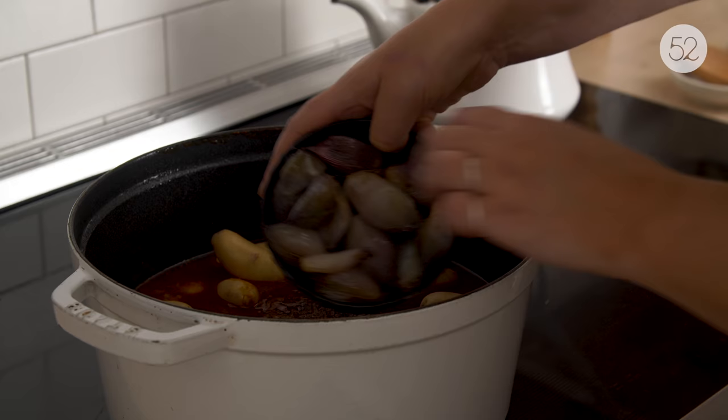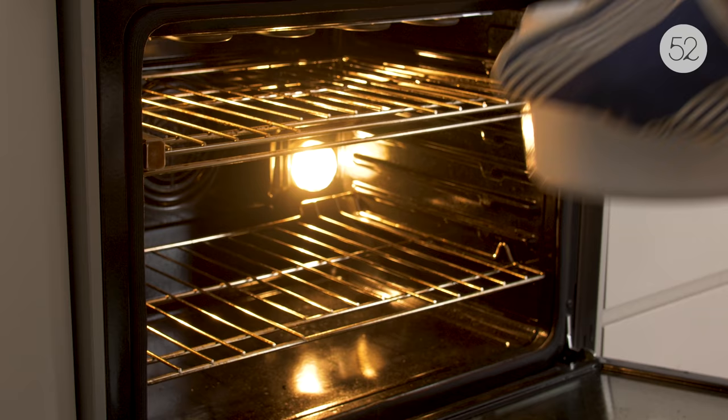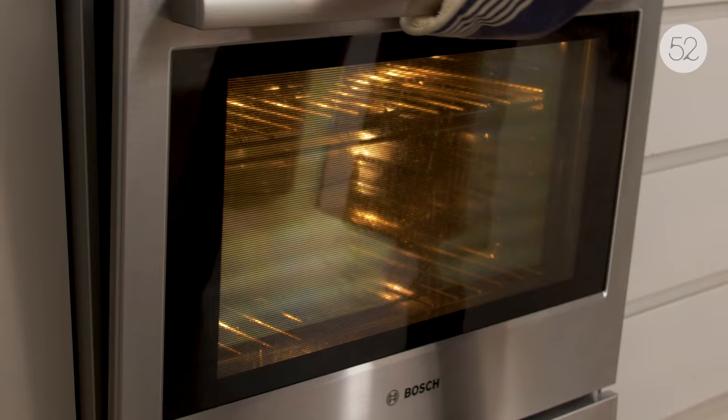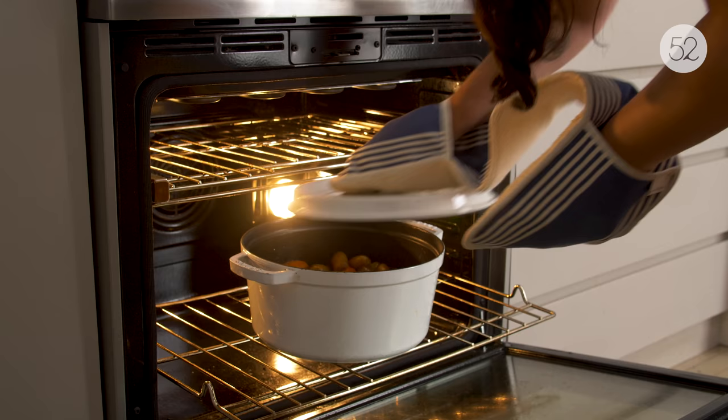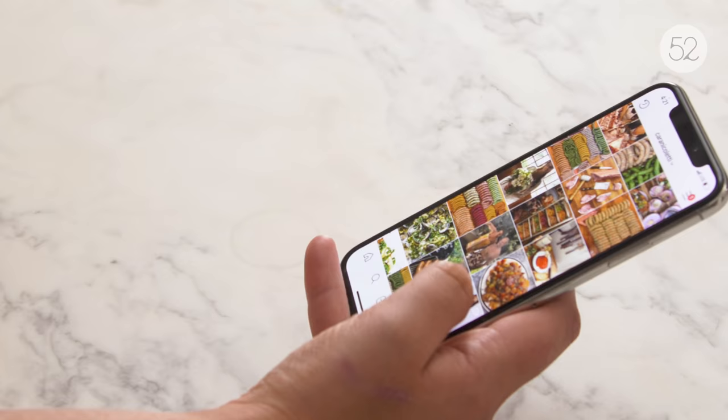After two hours, add in your fingerling potatoes, whole shallots, and peeled carrots. Cover the pot and cook for another hour. After that hour is up, take the lid off the pot and let it cook for one last hour.